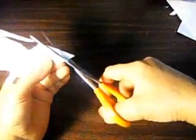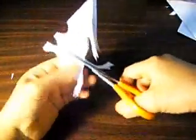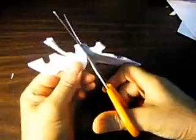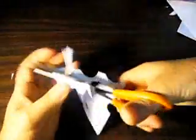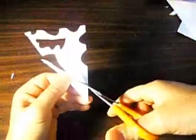Now we cut the big one. This one is going to be a different pattern, and it's going to be this other part.